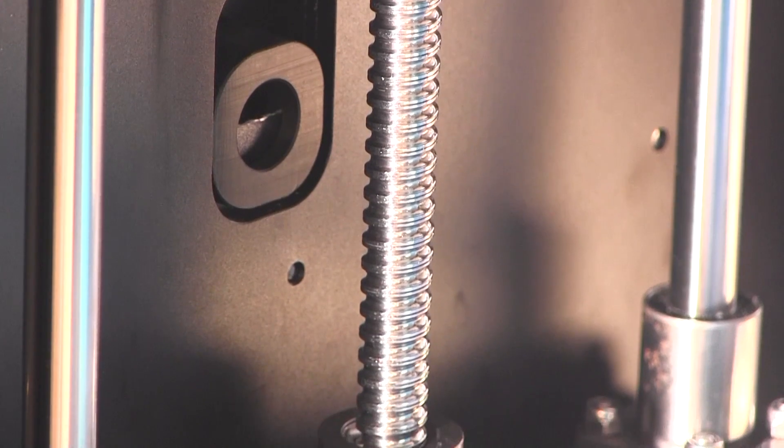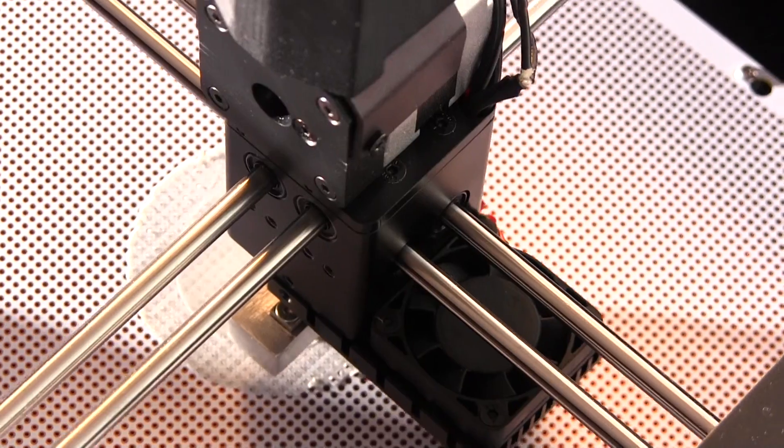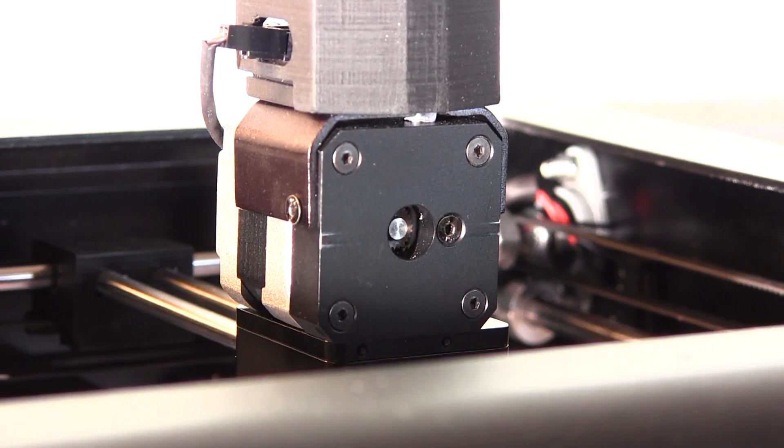A solid, stable aluminum printer frame guaranteeing high-precision printing. A printhead specially designed for ABS material, with an innovative, state-of-the-art high-precision ABS dosing mechanism.